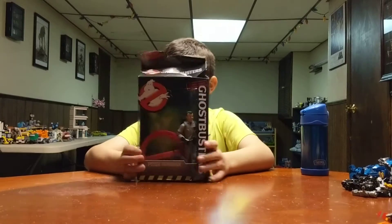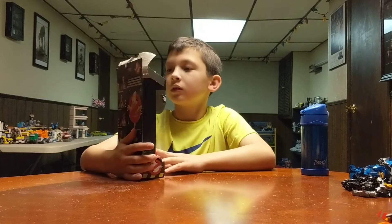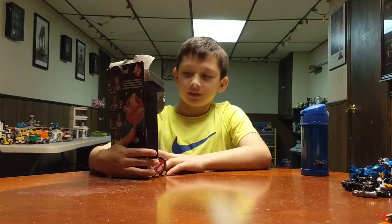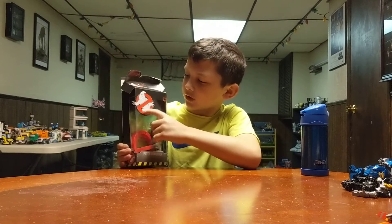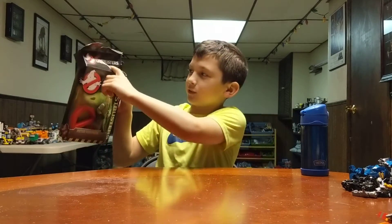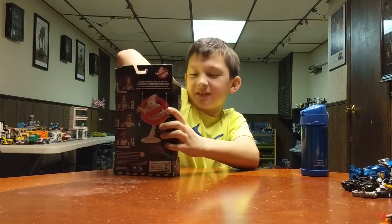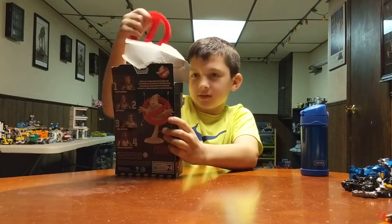Oh yeah? Is this a new one or an older one? It says classic on it. Classic! Alright, let's see what's in the box — just because it's from the classic movie. It's already kind of torn up. Yeah, I can see that. Let's get it open. That's it.